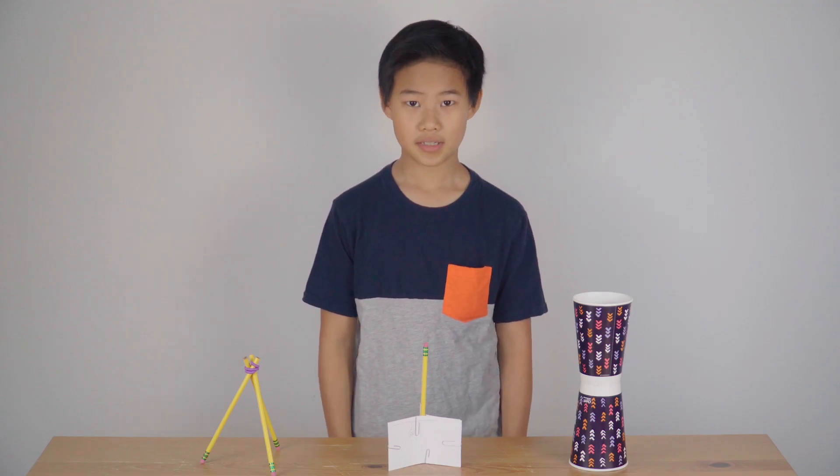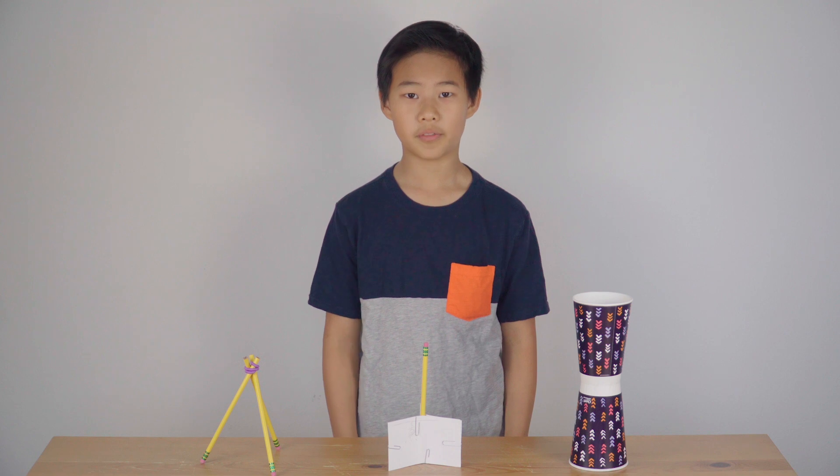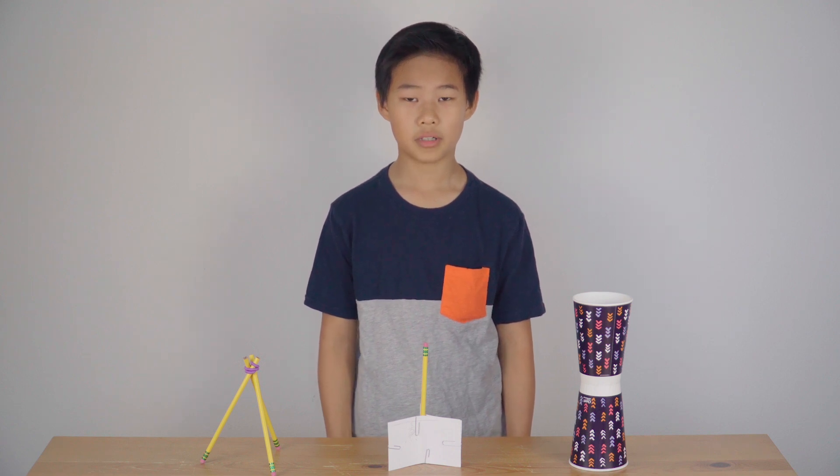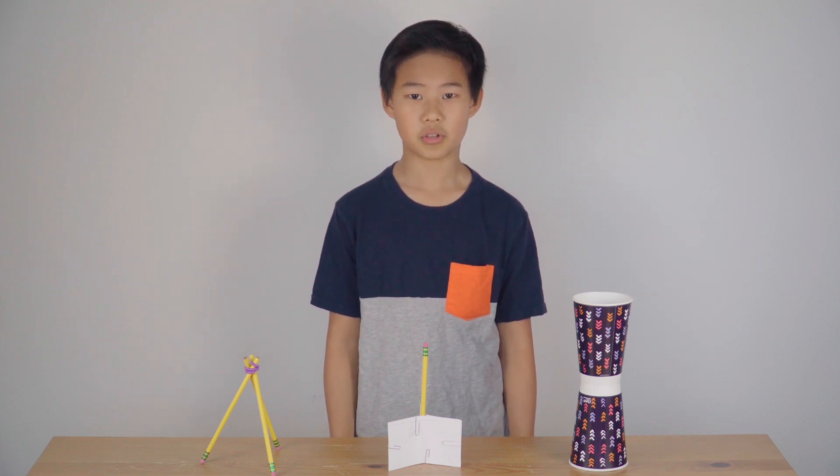Characteristics of Tower Bases. Number one, your tower base should be very sturdy. Number two, the widest parts of the structure should be at the bottom. Number three, heavier materials should be near the base. Use the lighter materials near the top of the structure.